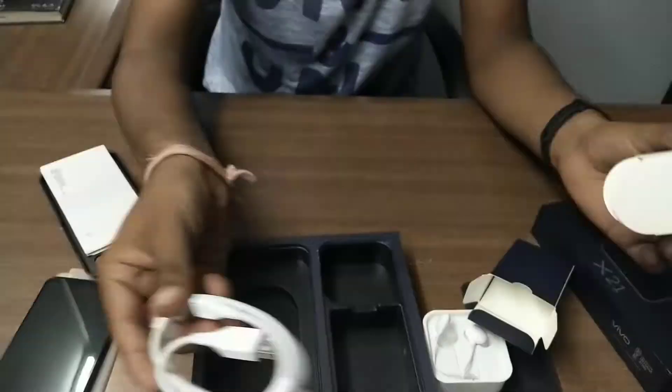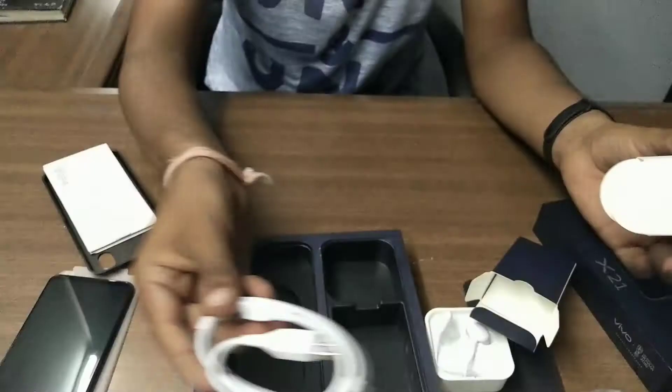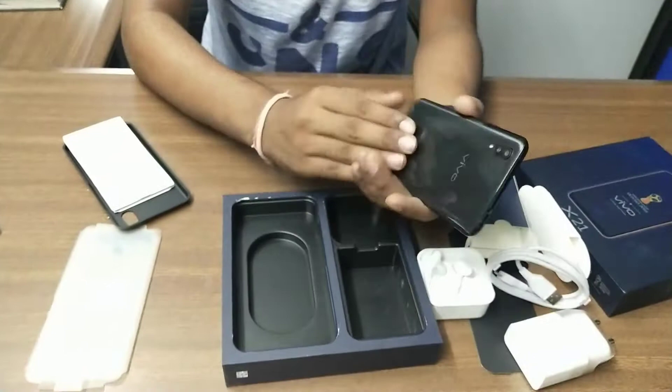So let's start the phone and see how it is. You can see it's clear from the background — it looks good and shines well. Let's boot the phone.